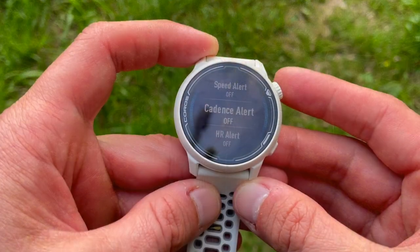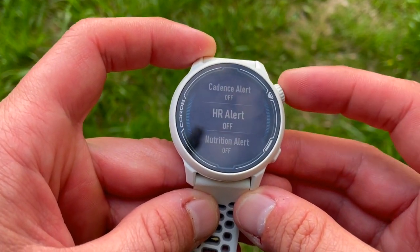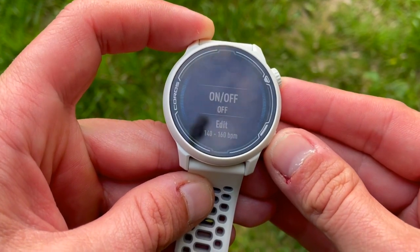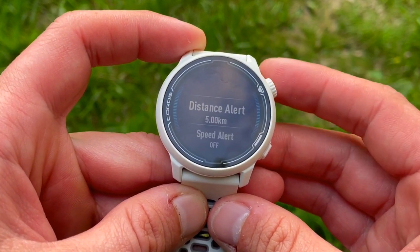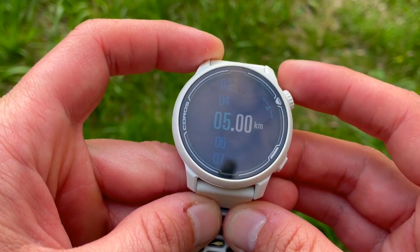In summary, we've got a sub-$200 sport watch which has a lot of functionality and brings a lot to the table. It looks like a sport watch, it feels like a sport watch, it does what it says on the box — it measures, it tracks, it monitors — and it does so with style and quite accurately. Please drop your comments and questions below the video, and I'll be answering them in the next review, which will be a full blown review of the features and functions of the Coros Pace 2.